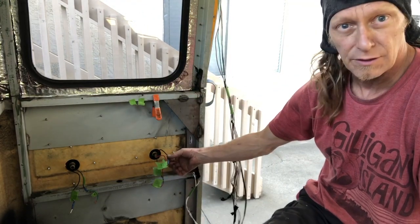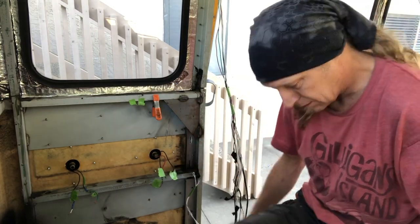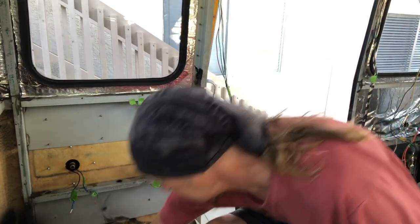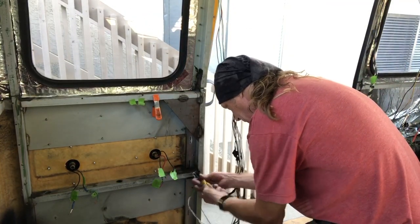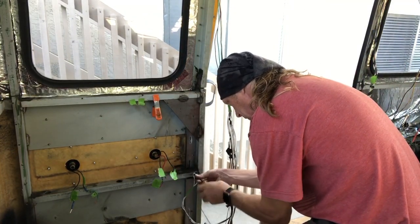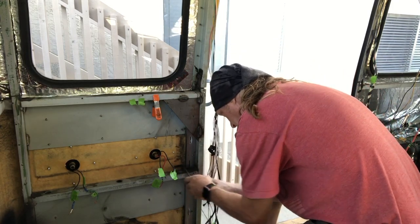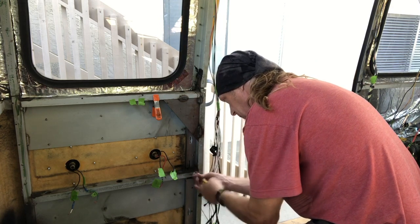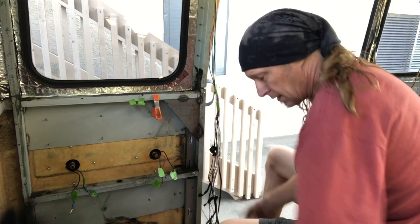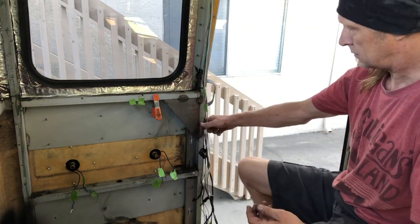I've labeled all of the wires because they're all kind of disconnected now. The last step is to remove the ground, and then we're just going to thread the wires through these grommets.